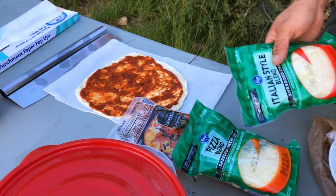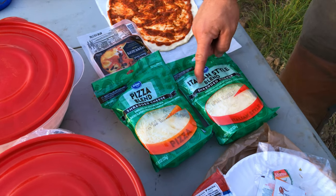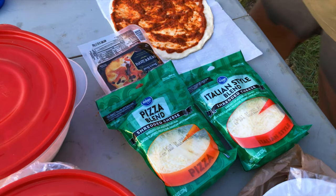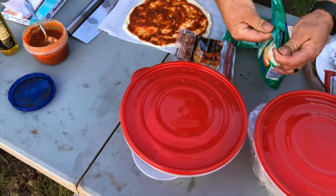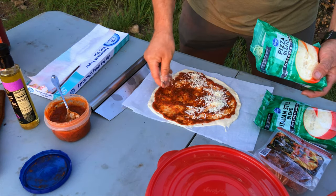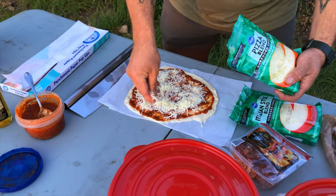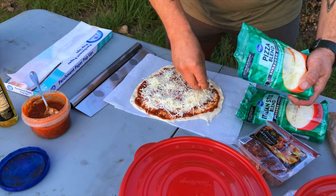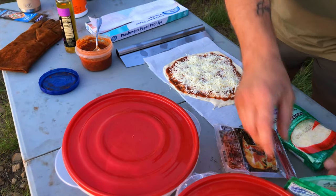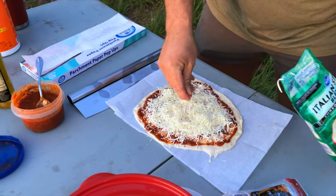I got a pizza blend — it's got part-skim smoked flavored provolone, parmesan, and romano cheese. And this is an Italian blend with additional cheeses like asiago. Just do it the way you feel; you can be as generous as you want with your pizza. Disperse the cheese as evenly as you can, and I'm going to incorporate a little bit of the other cheese here — nothing crazy, just a little bit of flavor.